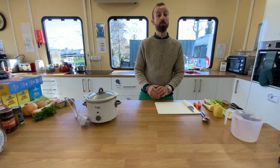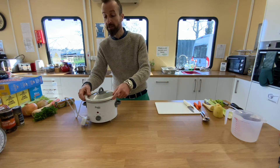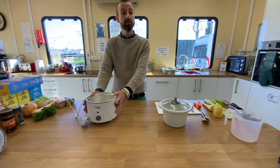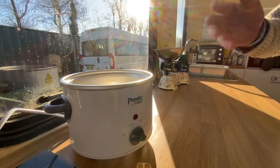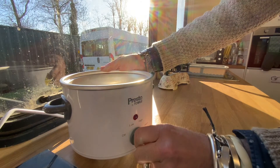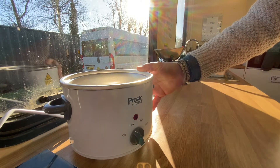The next stage is to prepare our slow cooker. We're going to take out the pot inside the slow cooker and plug it in so it starts to warm up. I'm going to turn it on to low, as you can see here, so it will now start warming up.